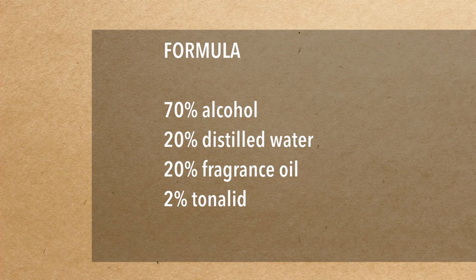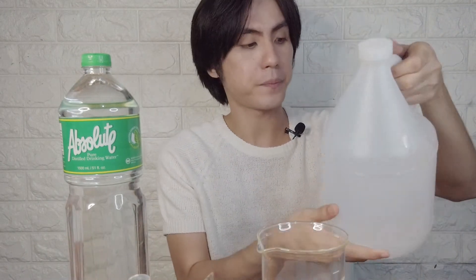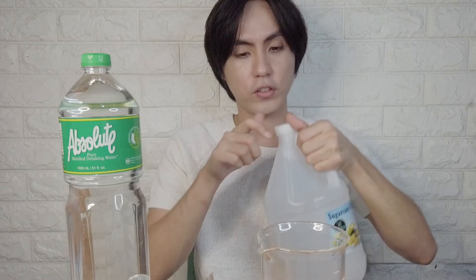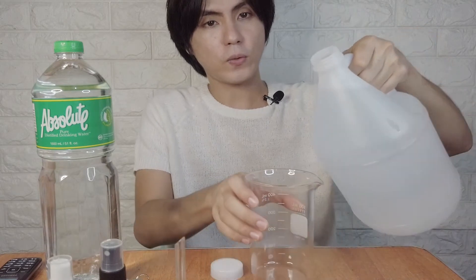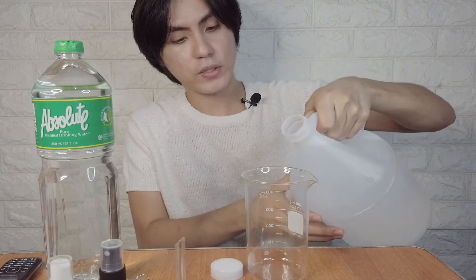Let's go ahead and start with our beaker. Let's open our sugarcane alcohol. It should be 70% of 500 ml — if we calculate it, that's 350 ml. So let's do that.